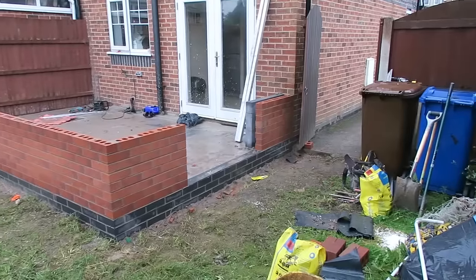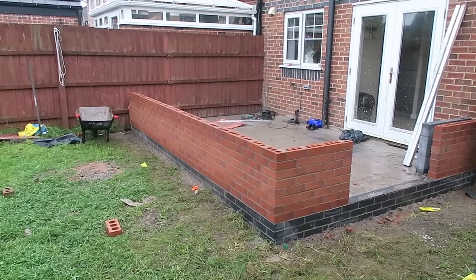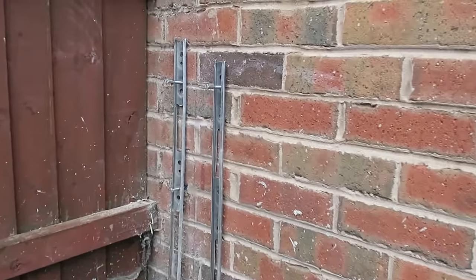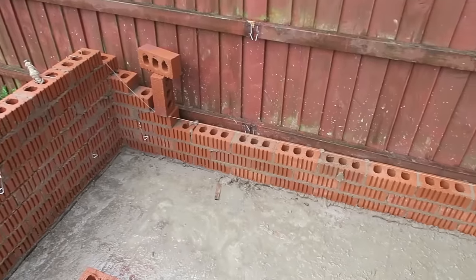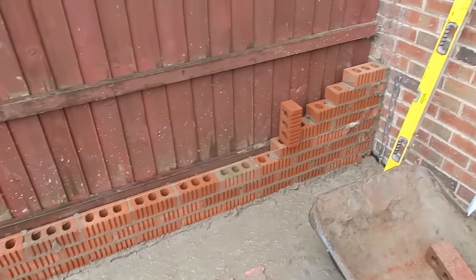It's day two guys and it's raining, but we've only got half a day's work left so we can get it sorted. Just screwing these wall ties into the sand now. Just building this bit over and near — it's more difficult because it's tighter to the fence.